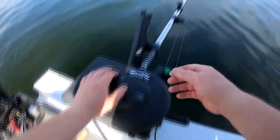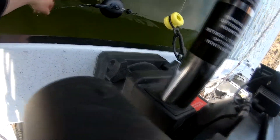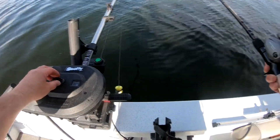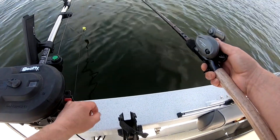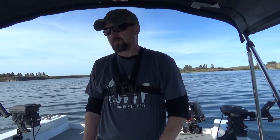Now for the tricky part — we're going to clip our line to our line release without falling in the water. We'll drop this down 12 feet; that'll be a good starting point. So we've got both lines set out about 80 feet behind the boat, down 12 feet and 14 feet.